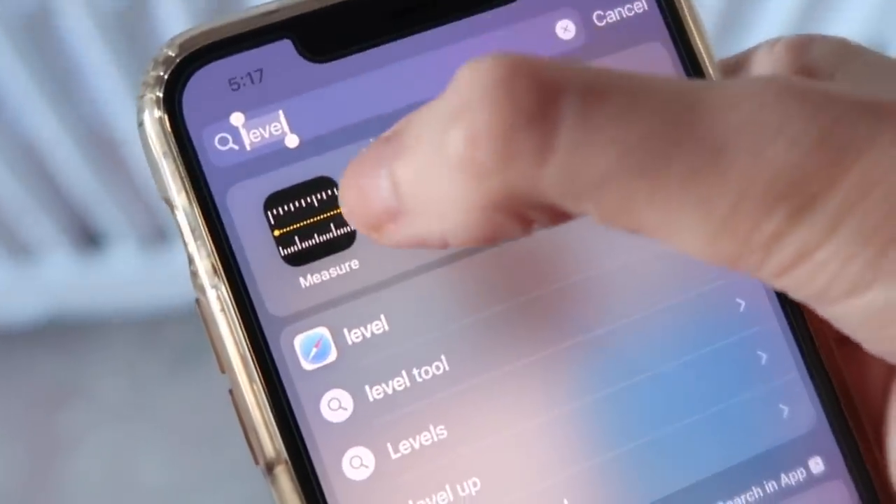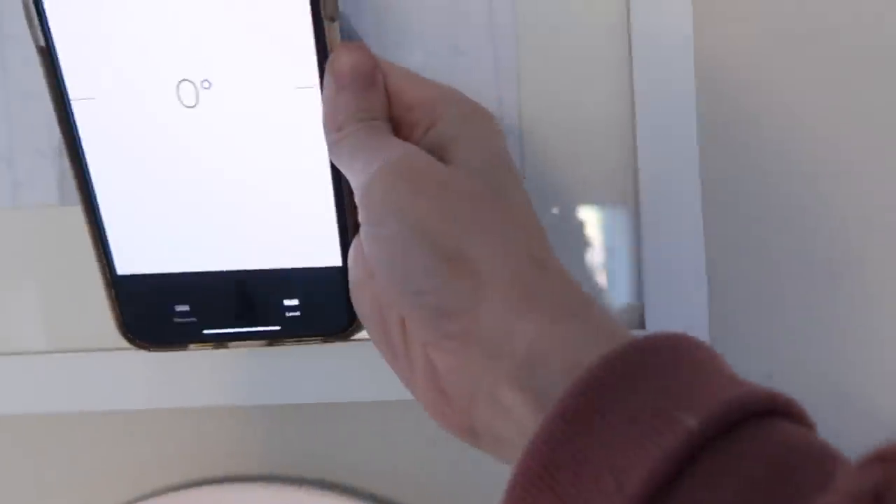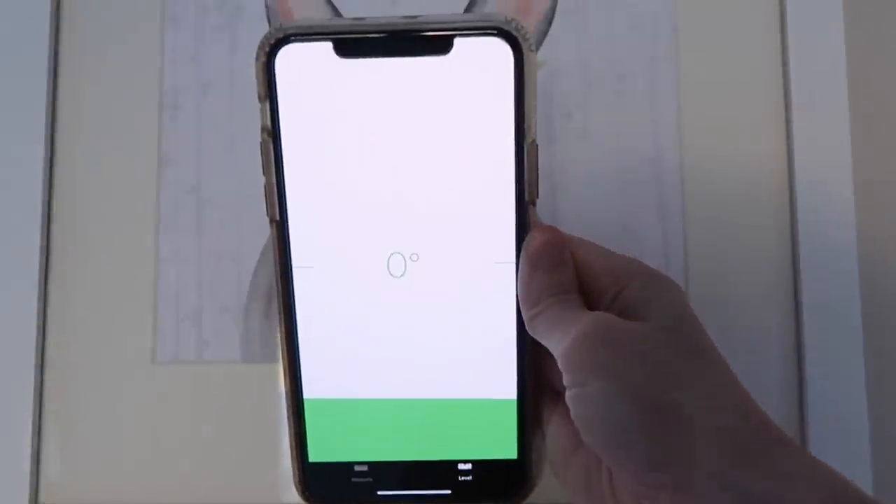My pictures are all straight and I'm a happy camper. And just to make sure your pictures are perfectly straight, there is a leveling app on the iPhone — you can just hold that up, make sure it's perfectly straight, set it in place, and you are golden. No more annoying crooked pictures.